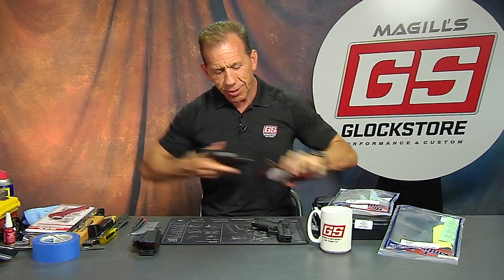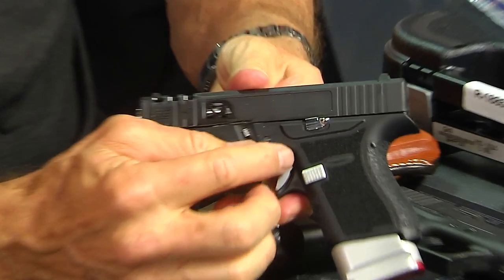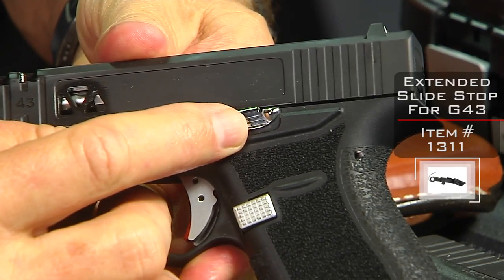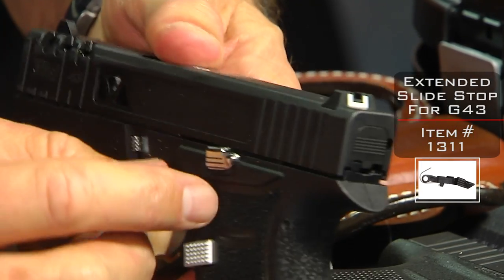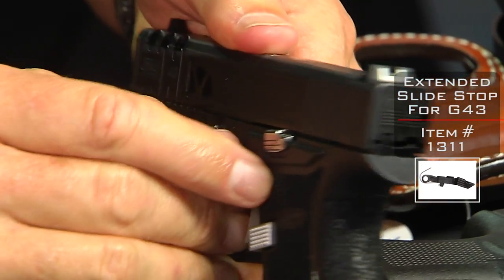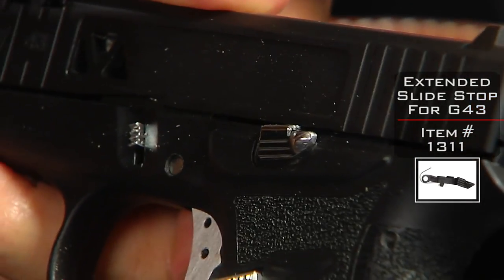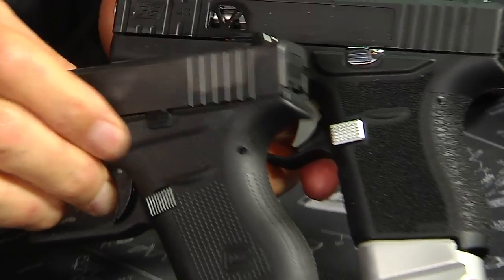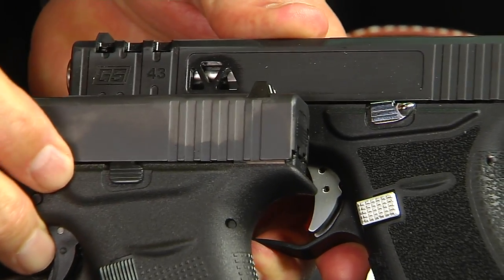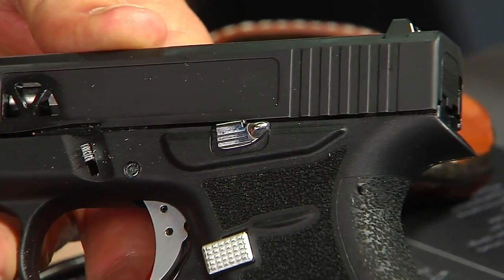Let me show you something you haven't seen before — our new extended slide stop for the Glock 43. You can see that little bump there. Compare it to the factory slide stop without it, and you'll see why this is going to be a big hit. It's much easier to manipulate and release the slide.